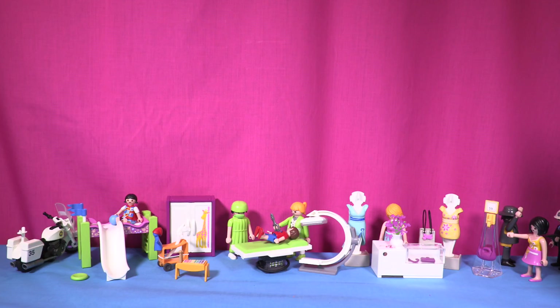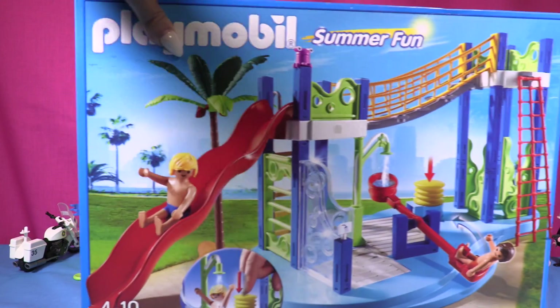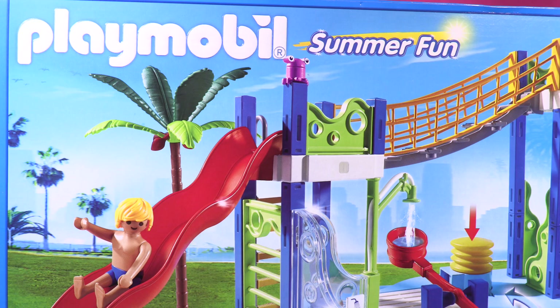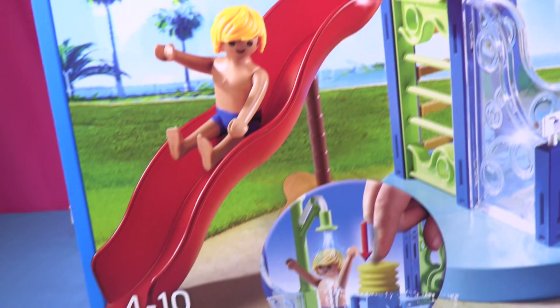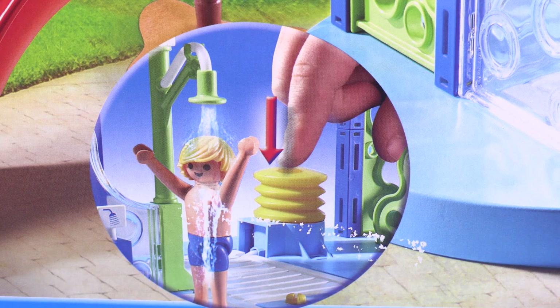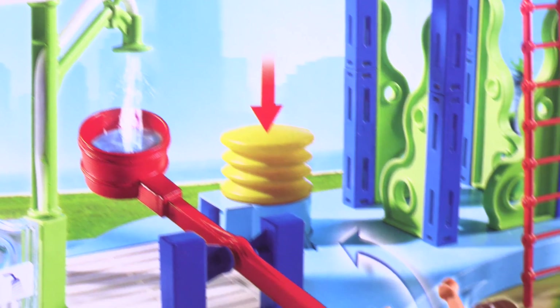Hey little Playmobil fans, it's almost the end of the summer, but we're going to celebrate with this amazing super fun playset from Playmobil — this cool fun aquapark that has an amazing huge slide, real water to take a quick shower to cool yourself down. Oh, how I wish I was a Playmobil!